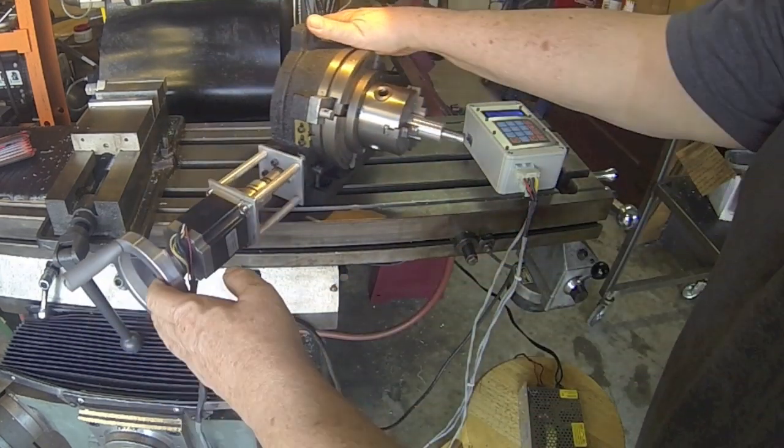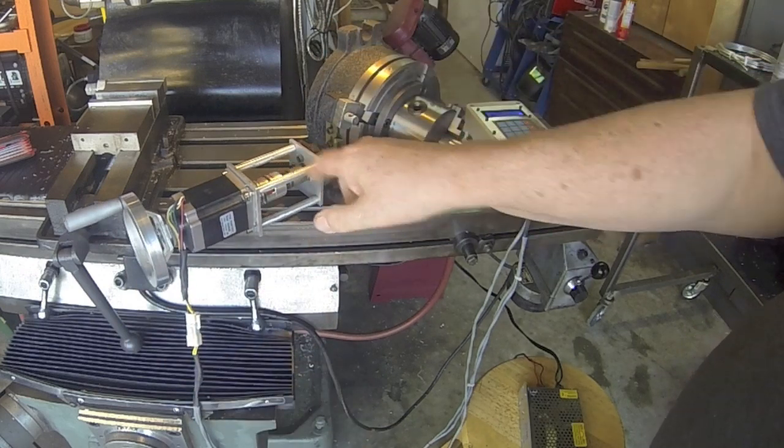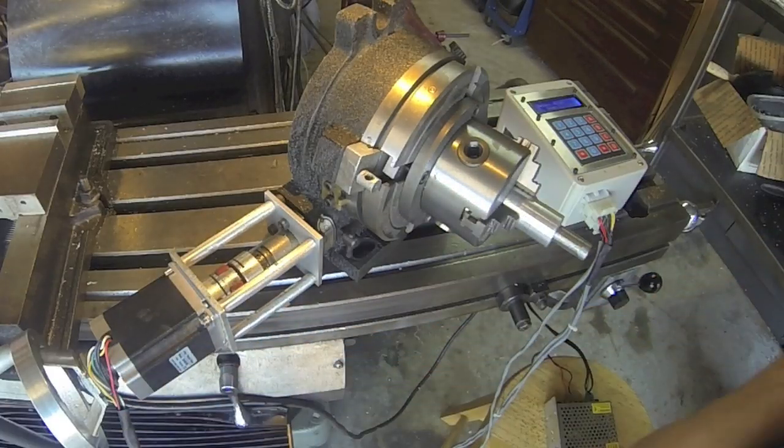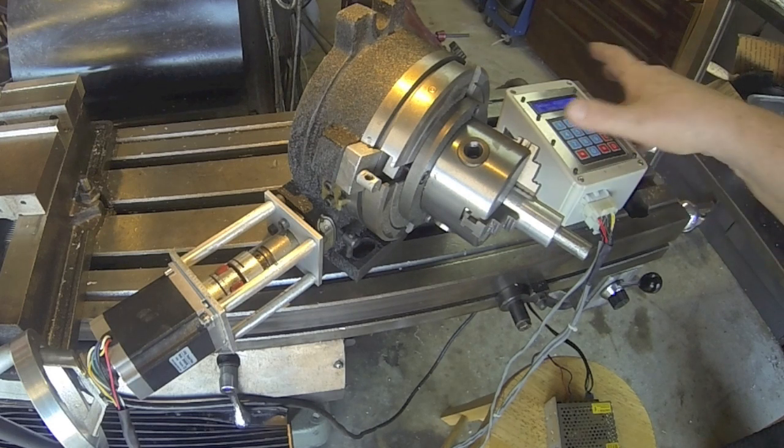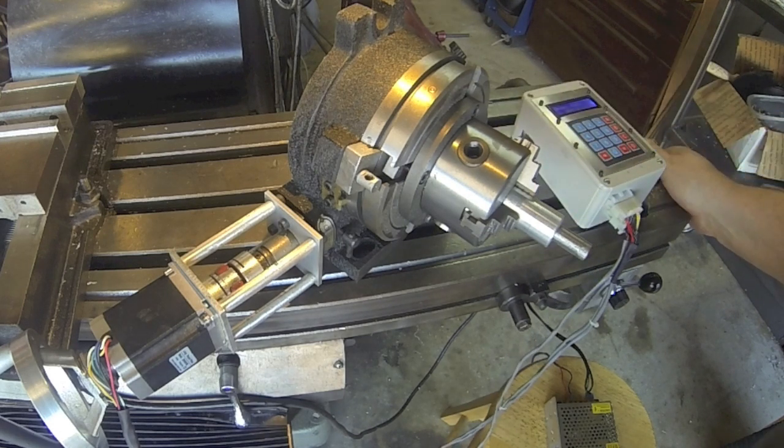Let me turn it around so you can see some of the parts. This is the coupler, and of course you've got the stepper motor. This motor runs about an amp, and the slower the speed the higher the current. It's running about an amp at the speed I'm running it right now, which is probably a little fast - I need to slow it down a bit, but that's just a program change. It runs off a 24 volt power supply.